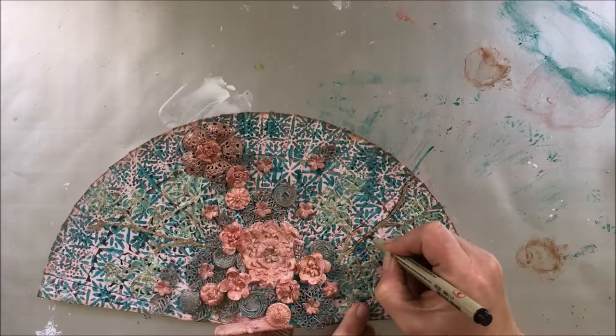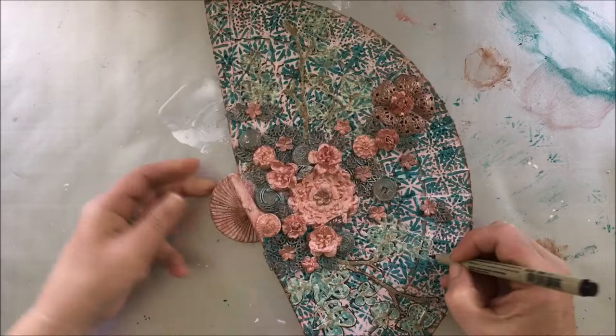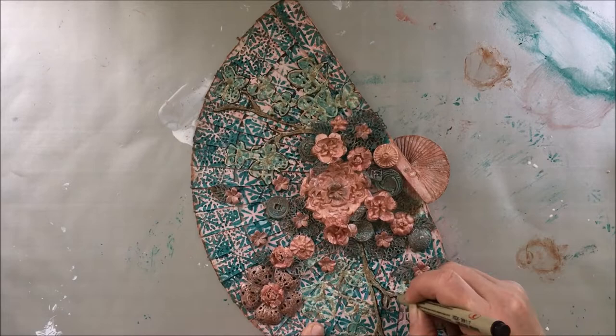It seemed to me that something was missing, and I realized that I need to outline the cherry blossom branches and flowers to make them pop from the fan, so I just use a brown pen to do so.